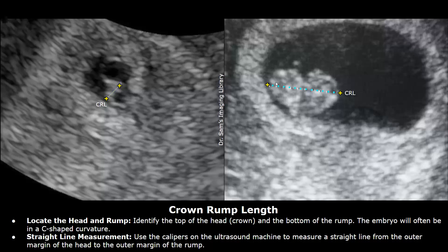In this image the embryo is seen more clearly. You can identify the head of the embryo — the top of the head is the crown, so you place one caliper here, and place the other caliper at the opposite side, which is the rump. Place it at the center of this embryo to measure the CRL.